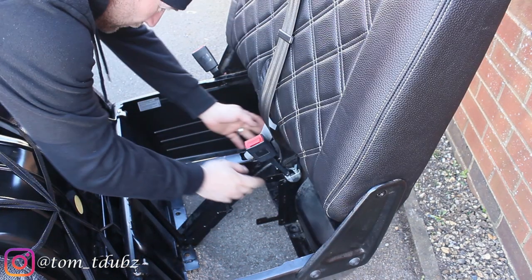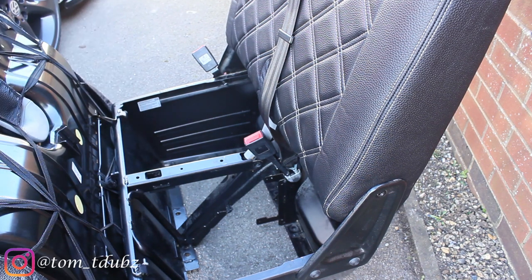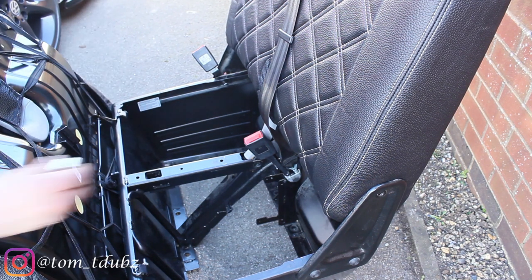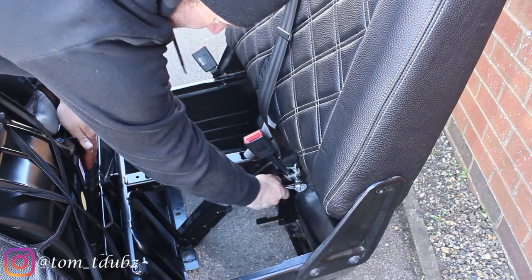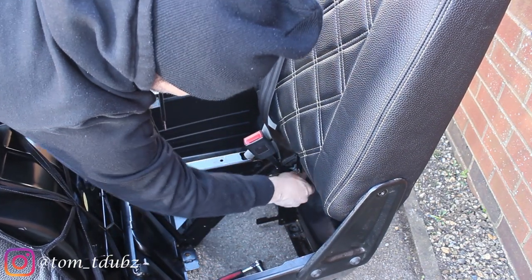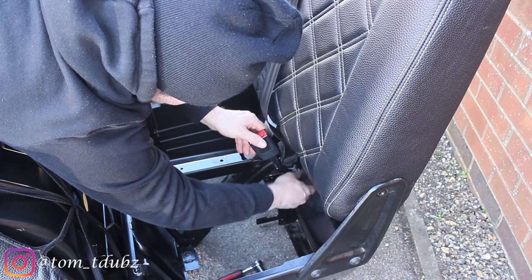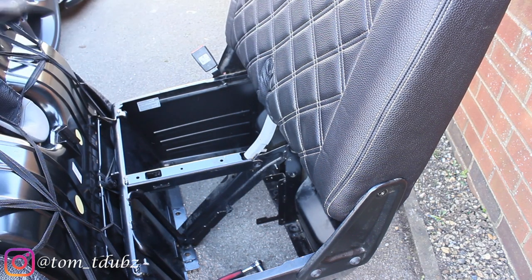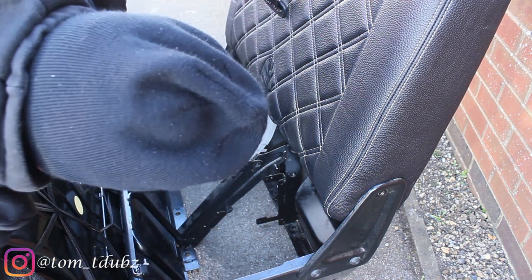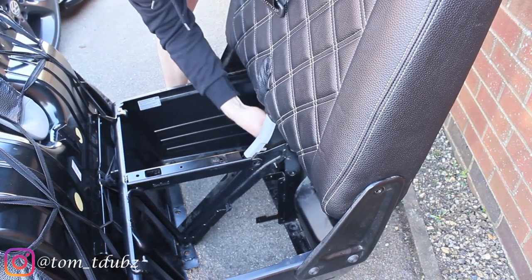Before we take the bolt out of the back we're going to release the seat belt now, so let's find the right socket for that. Brilliant — 17mm. Should be really tight but it's not very tight at all — it will be when I do it back up. Now let's take this bolt out at the back.